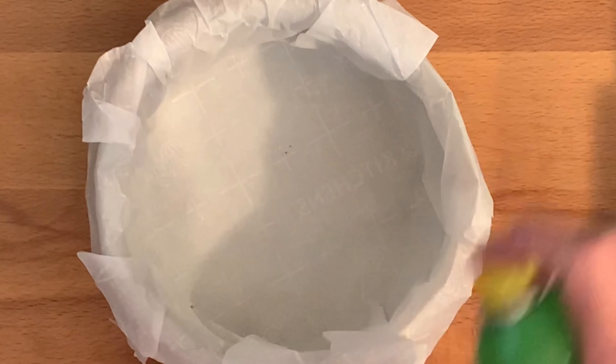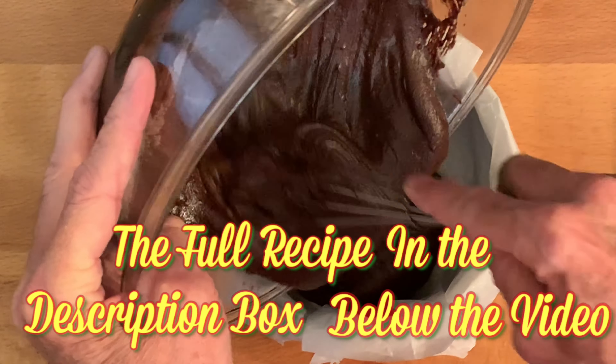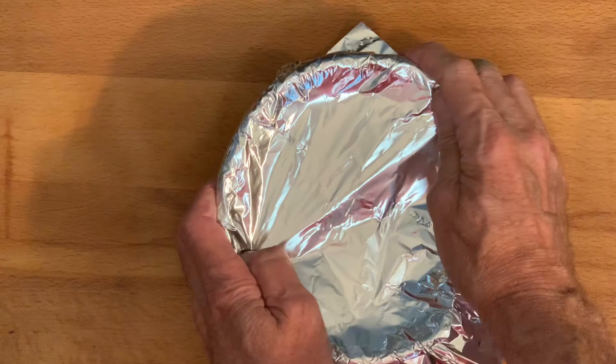Spray the inside lightly with non-stick spray, then pour in your cake batter. Cover the pan tightly with aluminum foil, poking a small hole in the top.